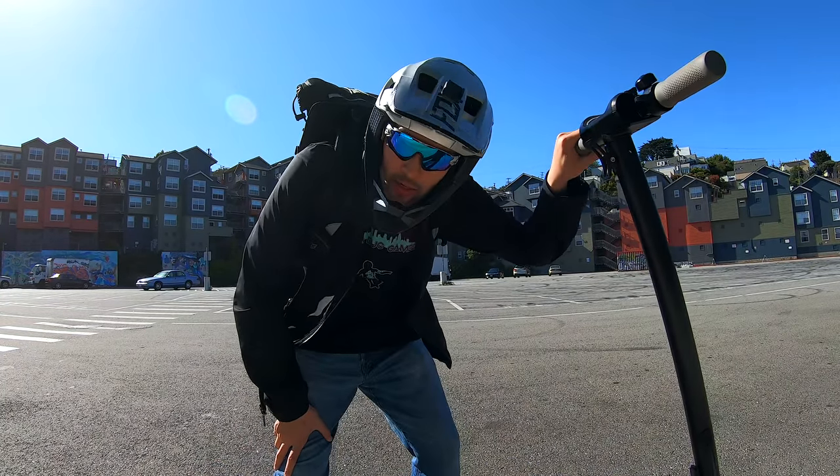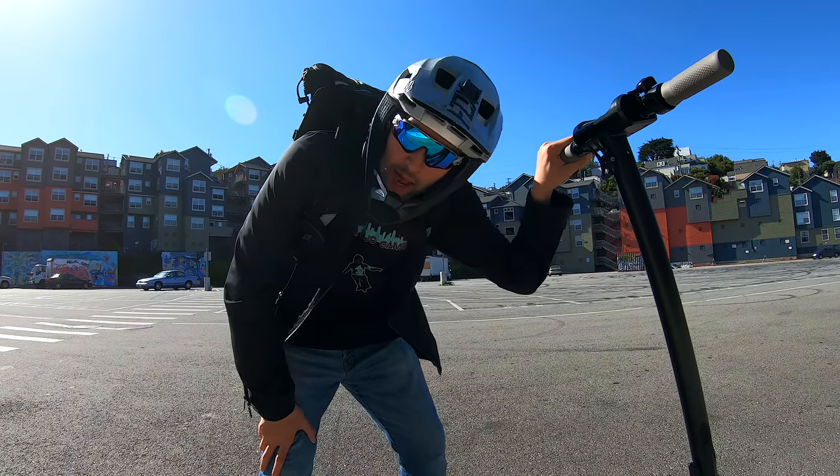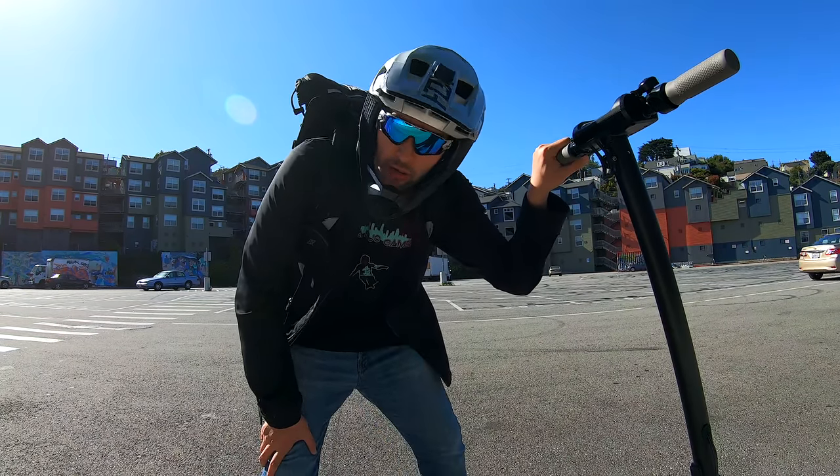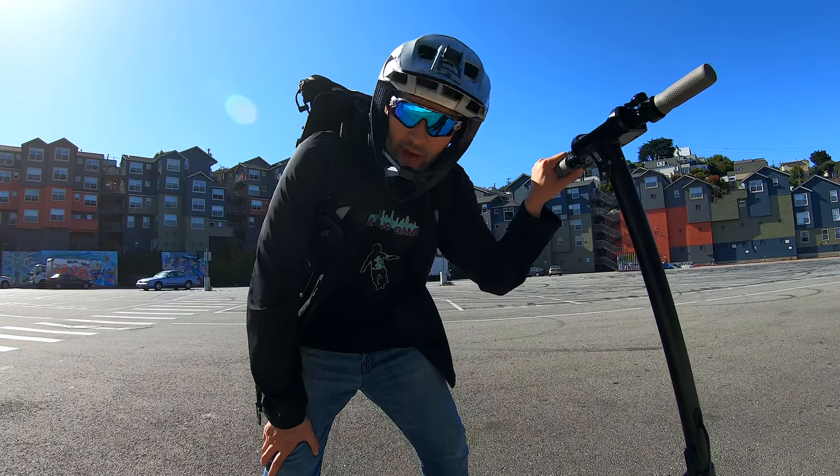Hey, what's up YouTube, AlienRides here. Today we're taking a look at the latest offering from InMotion, the InMotion L9 electric scooter. This scooter is currently being crowdfunded at Indiegogo, and I'll have a link to it in the video description below, so definitely check that out.